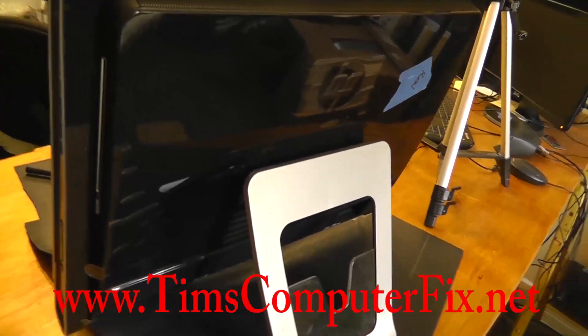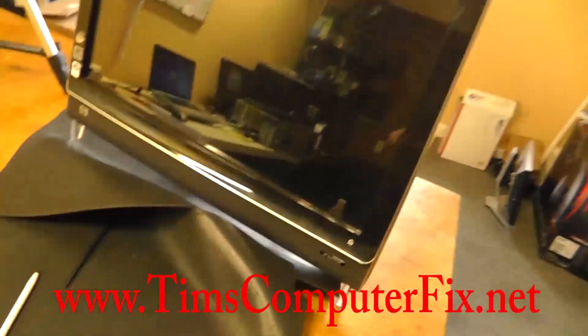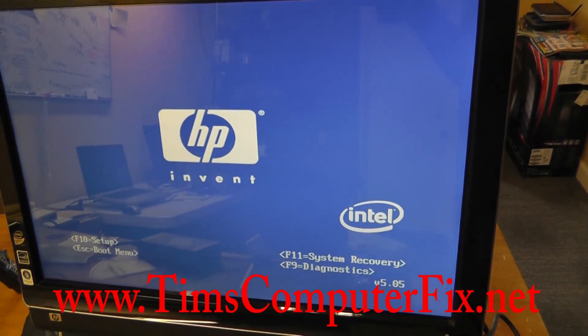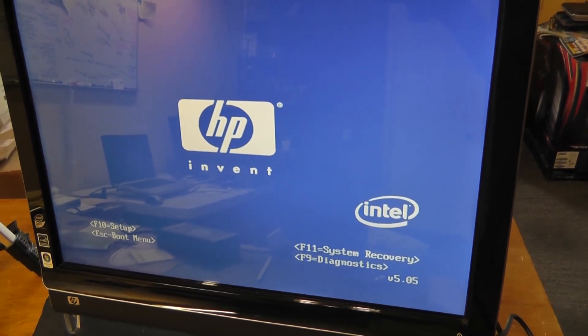I hope this helps somebody out trying to replace their hard drive on this HP TouchSmart computer. I do appreciate you watching my video. Please rate and subscribe to my feed, and until next time everyone — see you soon.